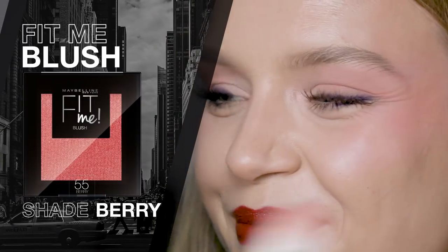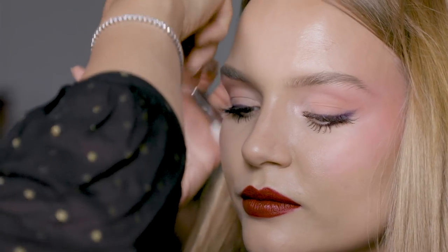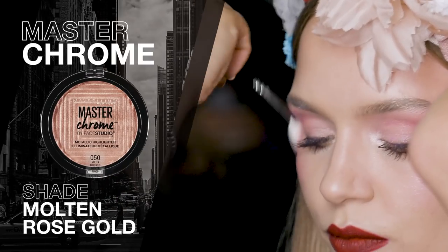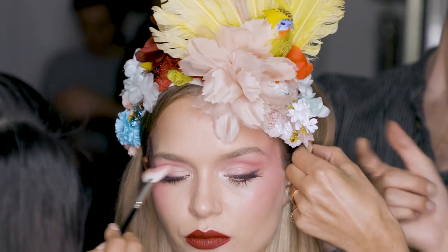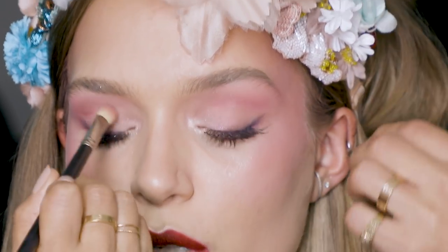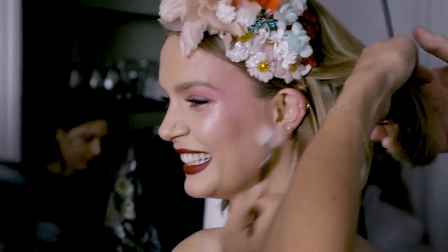Now I'm going to use the blush and brush that all into the temples of your cheeks and almost in the higher planes of your forehead as well. Then I'm going to use Master Chrome and layer it on top of the blush. I'm also highlighting in the inner corners of the eye — you will see the highlight from miles away.